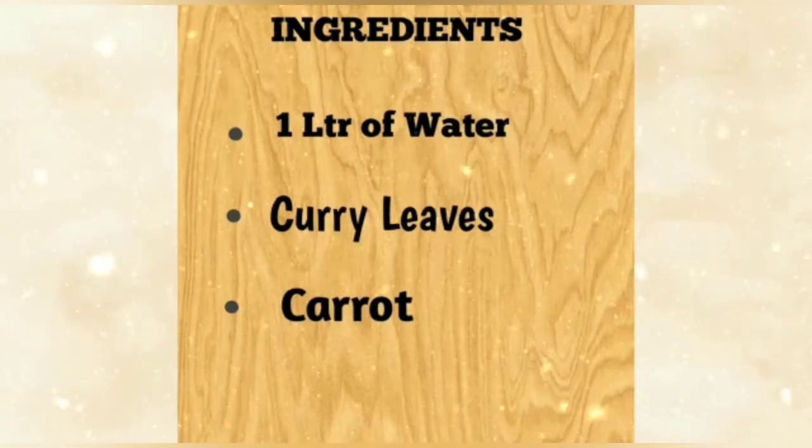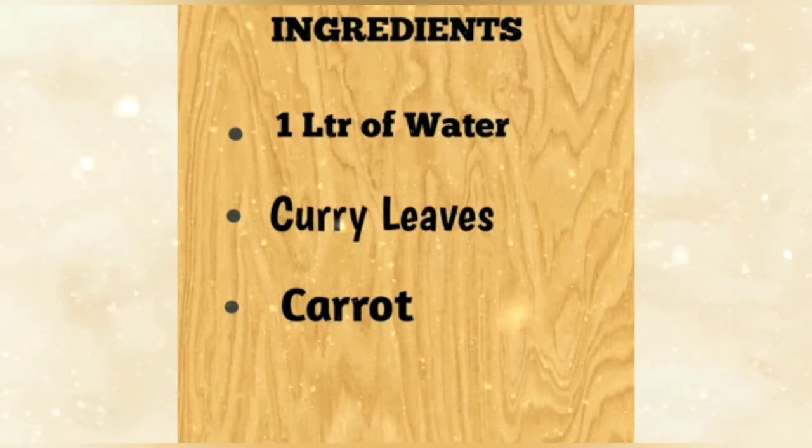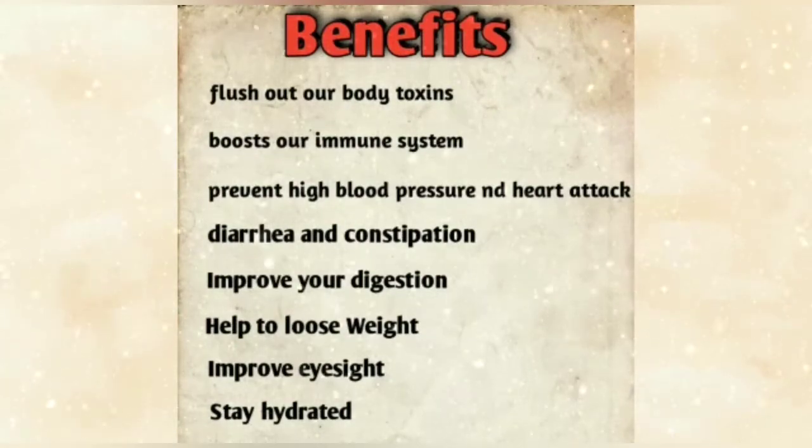Let's go over the ingredients we need: 1 liter of water, curry leaves, and carrots. Before we start making it, we need to know some benefits.